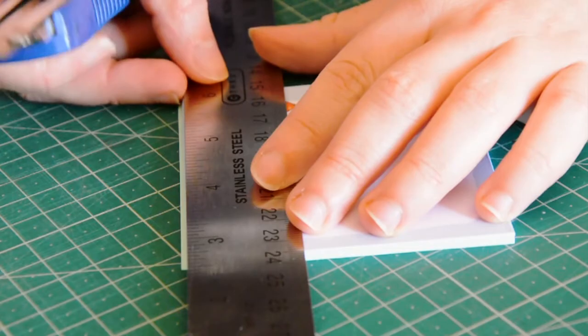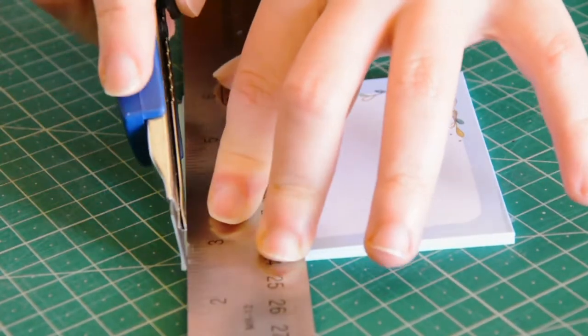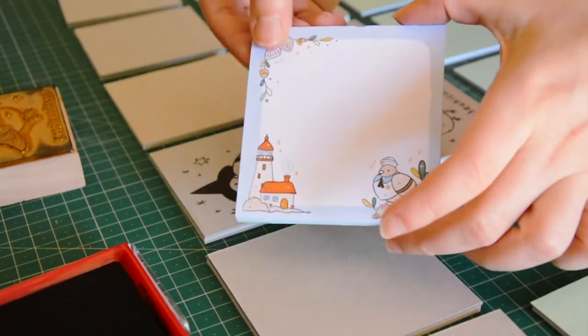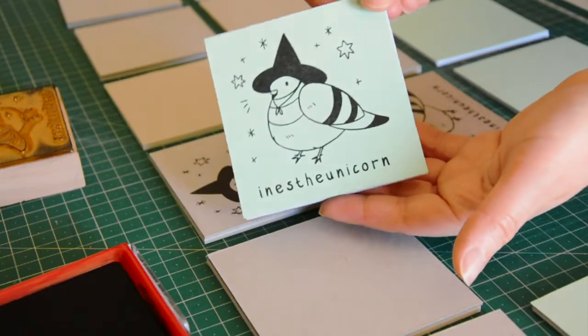Once the glue is dry, I just need to trim off any edges that look less even. And I'm using my lovely stamp from No Issue to decorate the back of the memo pads.